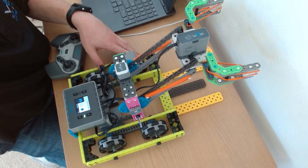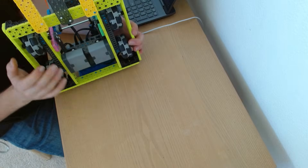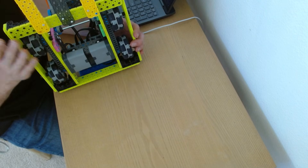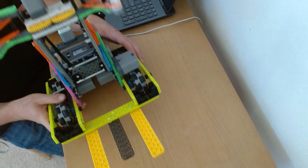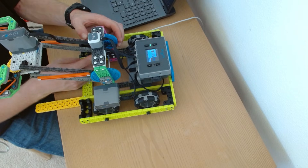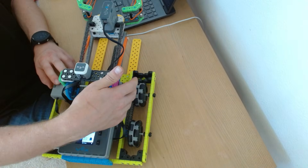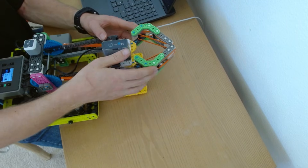Let me explain what this robot is. This is a standard drivetrain — we've got two motors on the bottom. It does not matter if you gear up your drivetrain; I'll show you what to do if it ends up reversed. This is a one-to-one drivetrain. The arm is driven by one motor that spins these gears, and the arm goes up and down. The claw opens and closes, driven by one motor right here.